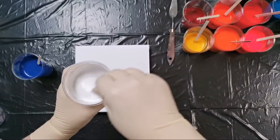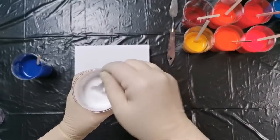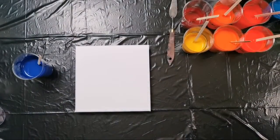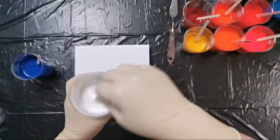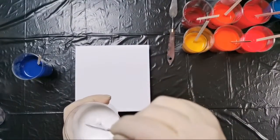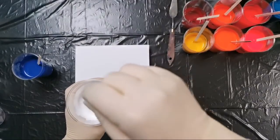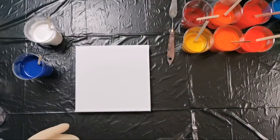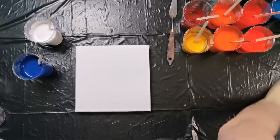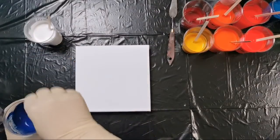And of course I mixed my pearl white, because you know what happened last week if you watched my live — I missed it so much. I added about 60 percent PVA glue, 20 percent of my acrylic emulsion, and 20 percent of water for my pouring medium, and we will see what will happen.